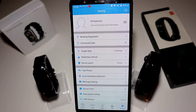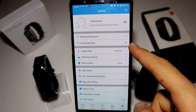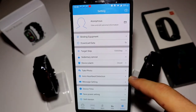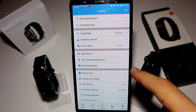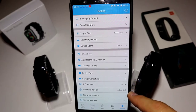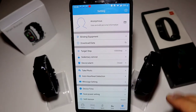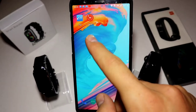Next we have Settings — the profile page, More, and customization options. In Profile we have: binding equipment, download data, target steps, sedentary reminder, device alarm, take photo, auto heart rate detector, message settings, device time, power saving settings, and firmware version update and device recovery. This app has a lot of options to work through when you first download it.